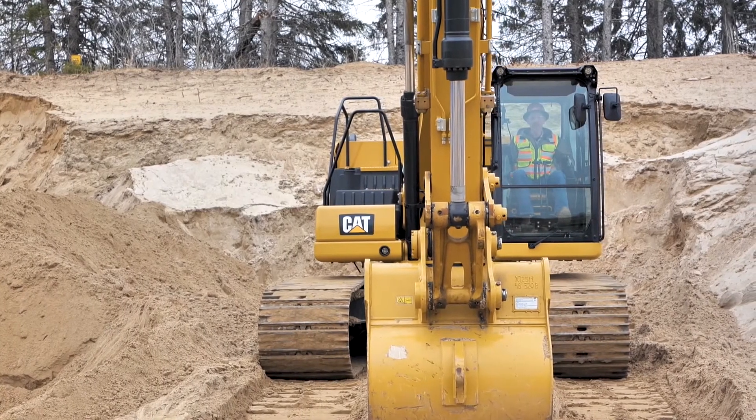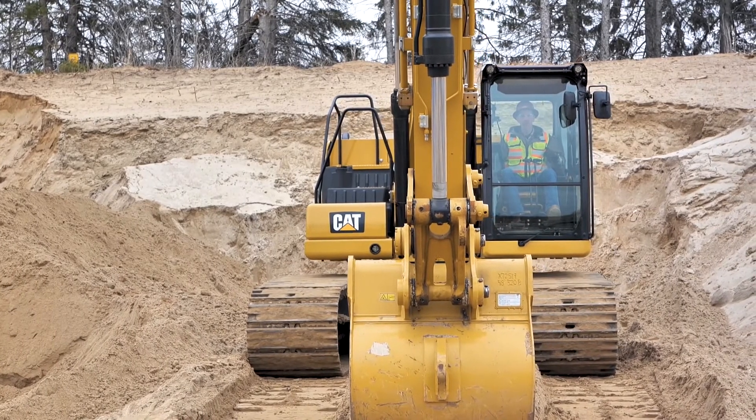To make up for any elevation changes that the machine makes over the course of the dig. Thanks for your time.